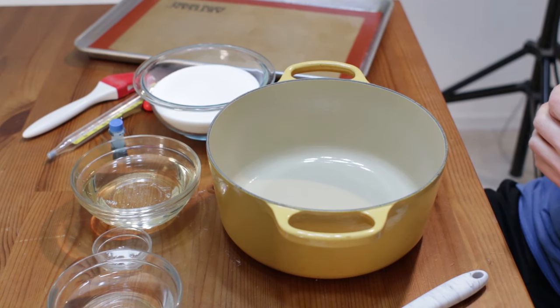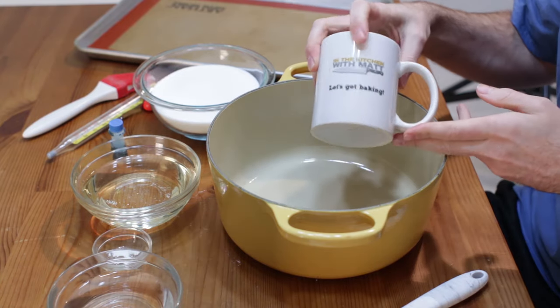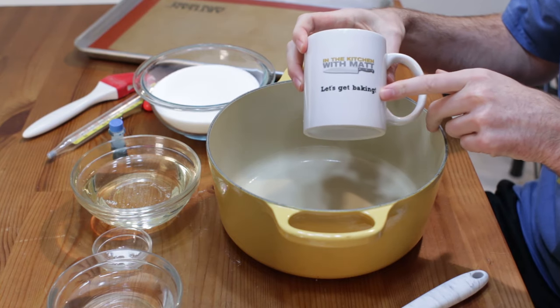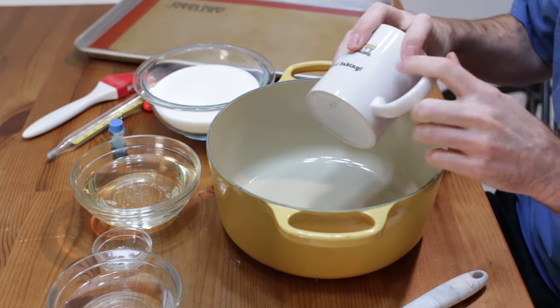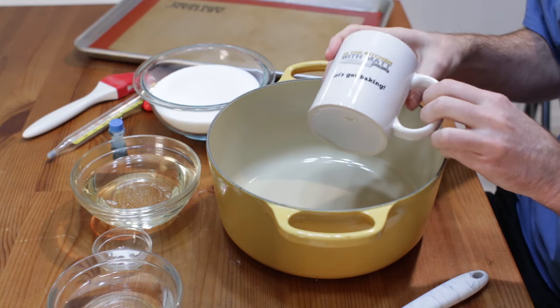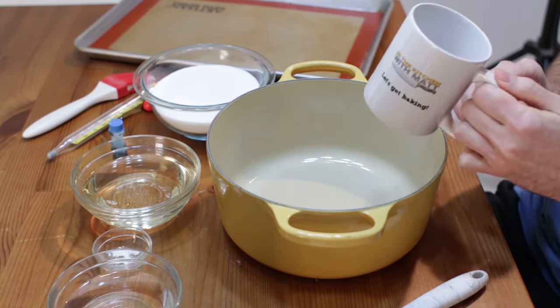Down below in the description box you'll find the list of ingredients and the amounts. Also, I want to show you my cool mug. I have these mugs for sale — In the Kitchen with Matt, 'Let's Get Baking' on one side and 'If I Can Do It, You Can Do It' on the other. Down below you'll find a banner with the advertisement for the mug. If you want to pick one up, that would be awesome — help support the show.